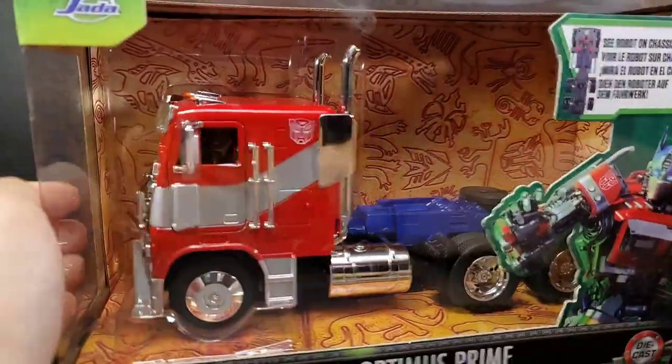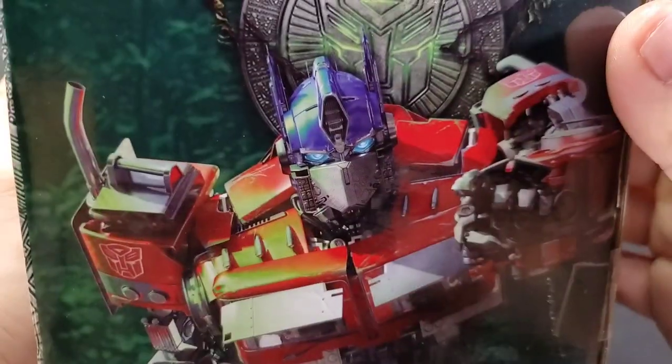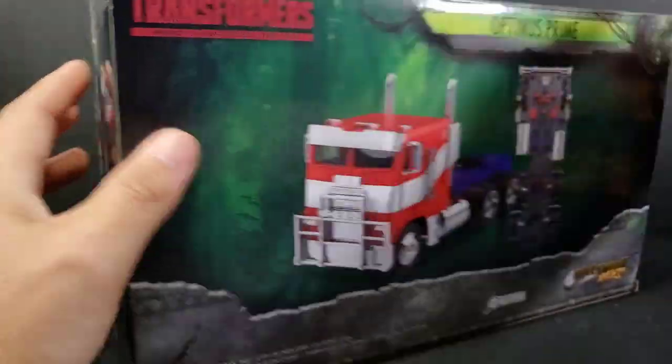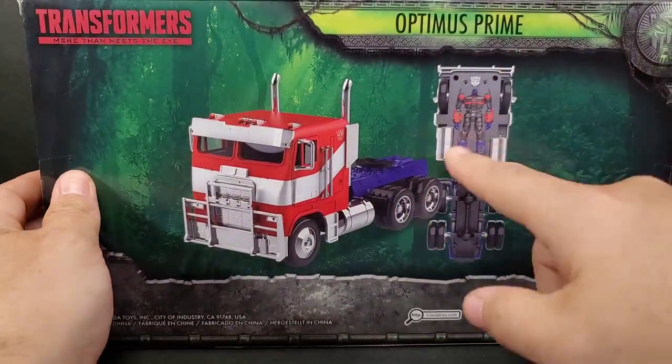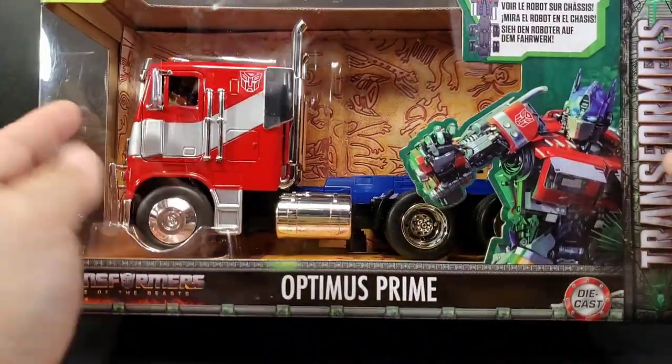Over here you can see the robot mode - diecast with rubber tires. Jaded Toys logo up top. Turn the side and you get some artwork. Turn the back and you see the car Optimus Prime - it has a robot on the chassis, and of course on the bottom you get your legal mumbo jumbo. We're gonna cut this box open and unscrew him from the base.